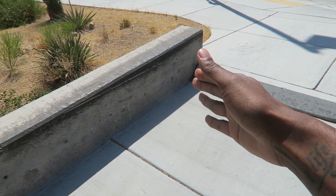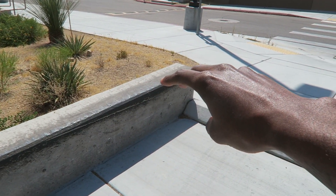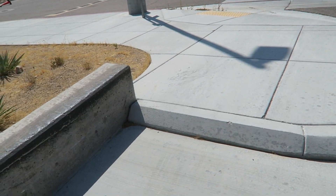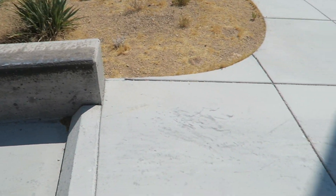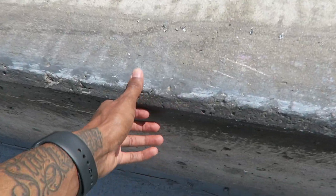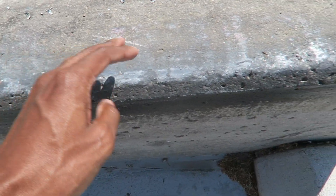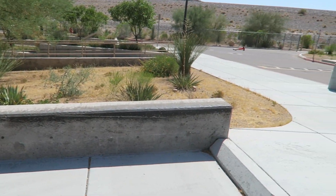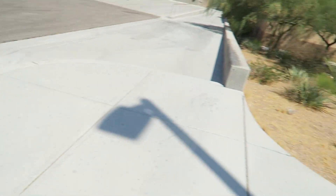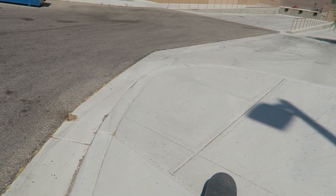How many of you guys remember this spot right here where you can do like a grind to a manual? I used to come here all the time to skate this, but it's kind of far from my house so I don't really come here a lot anymore. I actually have a clip of me doing a 50-50 to manual, front board to manual, and then a 50-50 to manual to kickflip out, which was sick. It's on my Instagram, so I'll put that clip in right here.